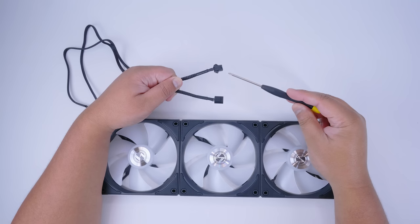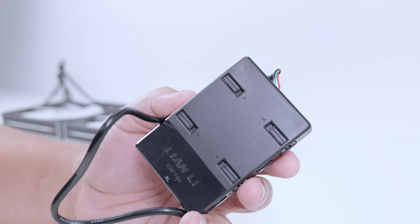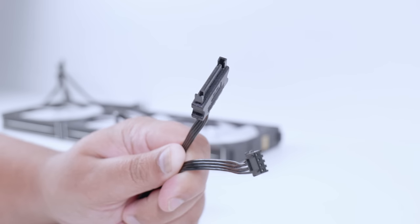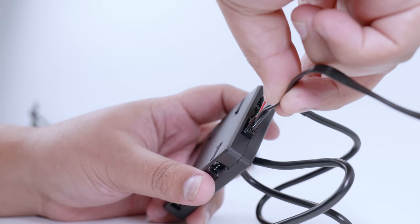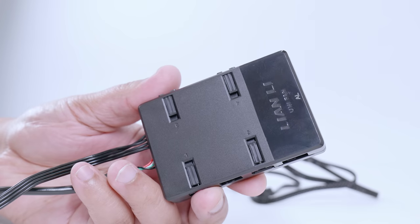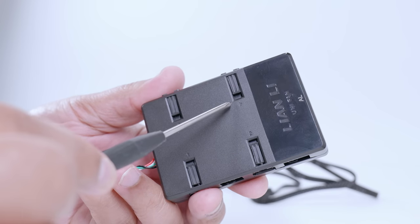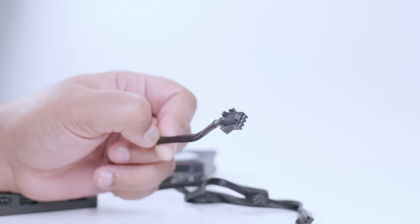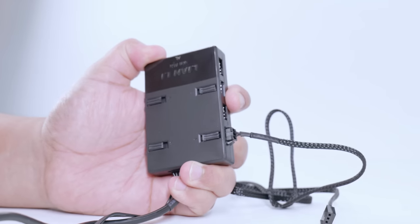Next, we're going to show you how to connect the PWM fan cable and the RGB cable to the controller. Locate the controller itself. First, connect the SATA power — locate the power cable and plug the small end into the designated hole on the controller; it only goes in one way. The controller has four connectors labeled one through four for four fan frames or individual fans. Take the RGB cable and plug it into position number one — push it in until you feel it click into place.